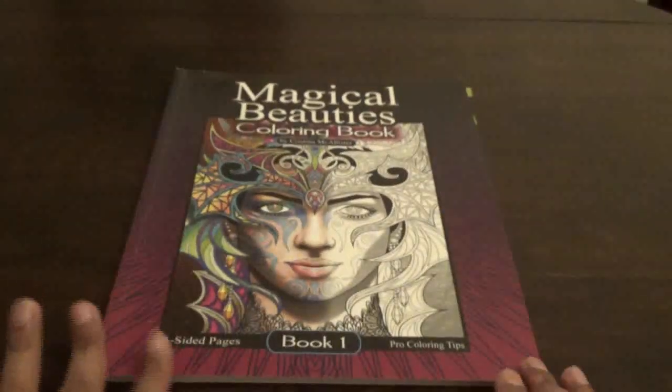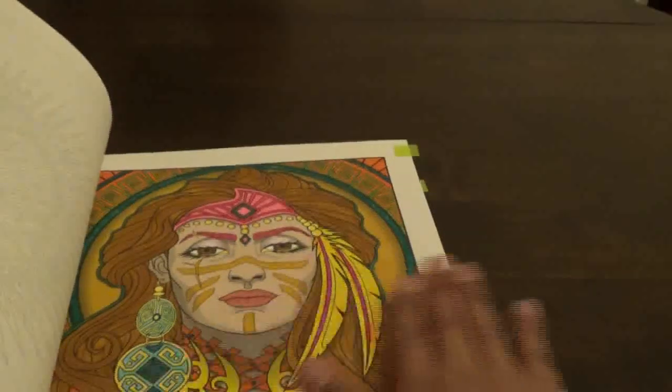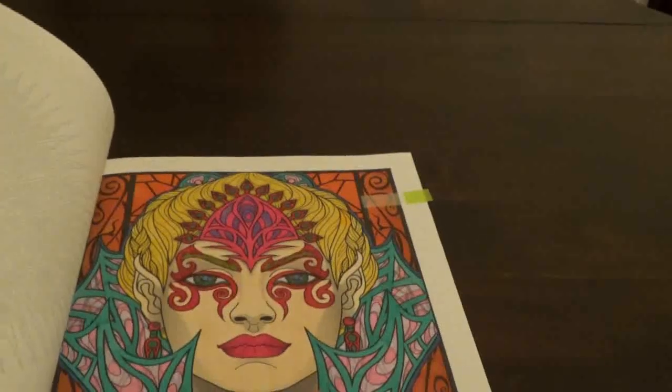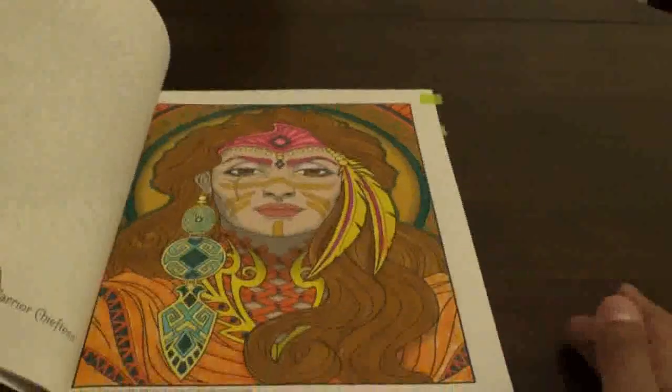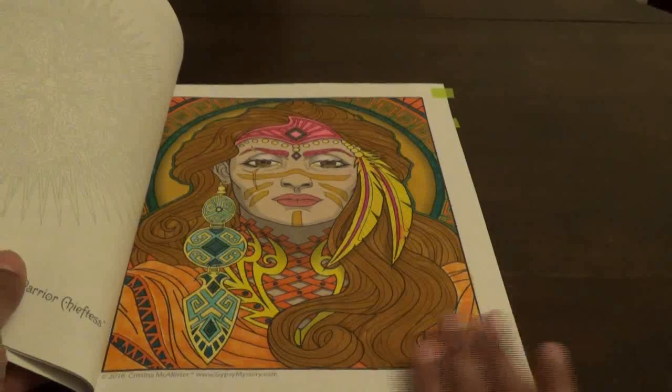Then I finally did some pictures from Magical Beauties by Christina McAllister — I did two pictures in this one. I think one of these was for Color Your Hoard. I did this one and then I also did this one with markers. I just like the way these pictures came out.